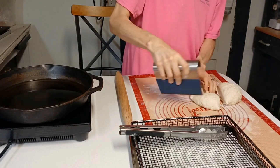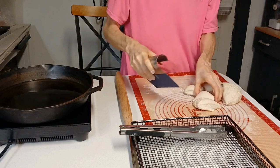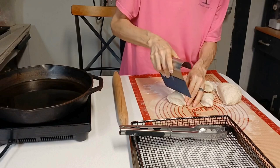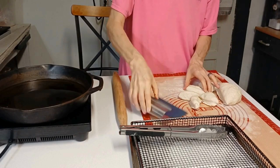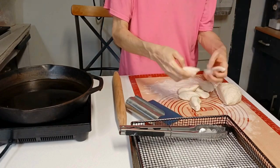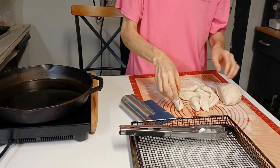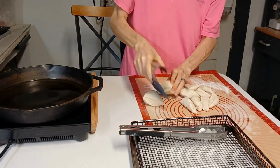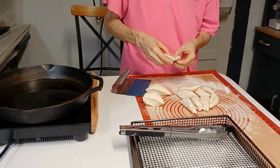I think I'll get about eight of these. Those of you who speak español, don't judge me too hard if I get it wrong. I used to know my numbers up to twenty in español — I know twenty is 'veinte.' I'm just making these into little balls right after I get them all divided up.